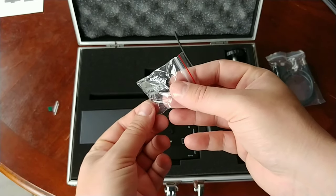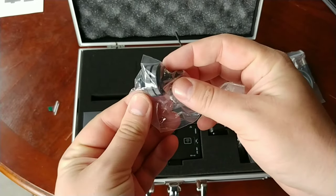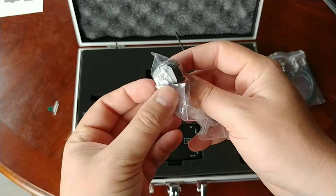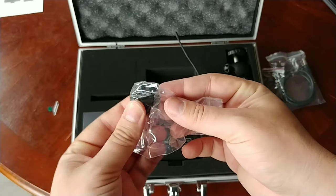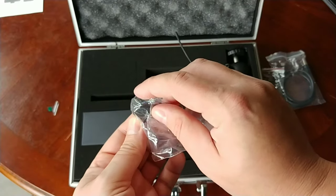Here you have your lavalier mic clip that will go up on your lapel, and here you have a cold shoe mount. These are always handy to have even if you're not going to use it — I look for these lost things all the time and have a stash of them. They're great to keep around — cold shoe mounts with the quarter thread on top.